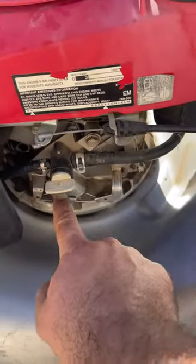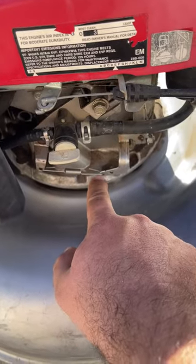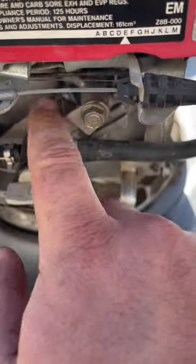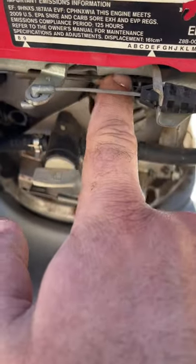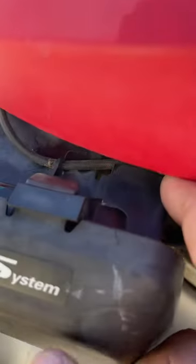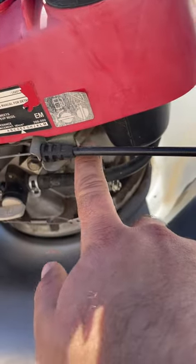First, make sure that this spring right here is intact and in place, and then make sure that this long spring that goes along the rod is still there and is still attached up in the front of the carburetor and back to here at the governor arm.